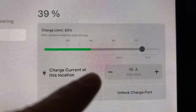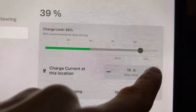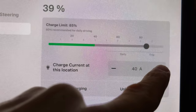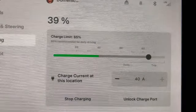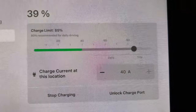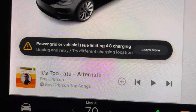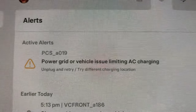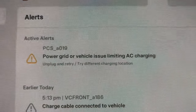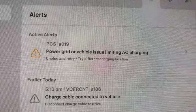Here we are charging and as you can see I'm at 16 amps, maximum 40 amps. I can put it as high as I want and nothing changes — it's still charging at the same speed. I'm getting a warning message: 'Power grid or vehicle issue limiting AC charging, unplug and retry, try different charging locations.' The notification also shows: 'PCS_A019 — power grid or vehicle issue limiting AC charging.' The power grid isn't the issue; it's the vehicle.